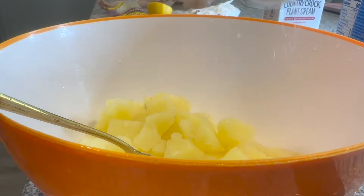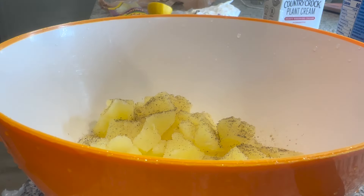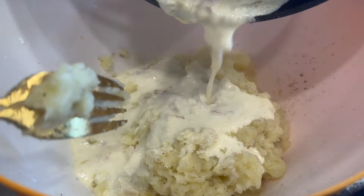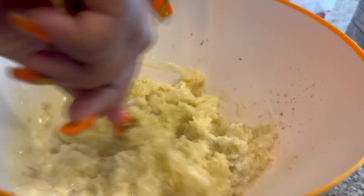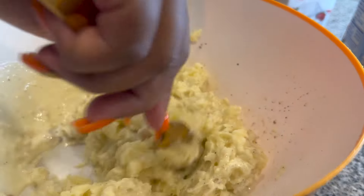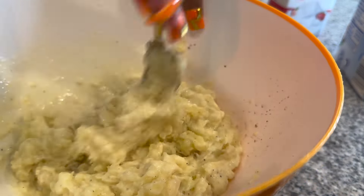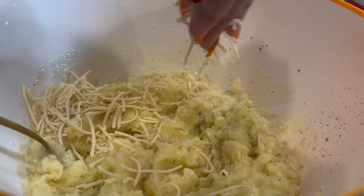We're going to add some salt and pepper in a bowl and a little bit of butter, and mash the potatoes up. Now we're going to take that truffle cream mixture we made and just smooth it in. I'm also going to add just a little bit of vegan parmesan cheese.